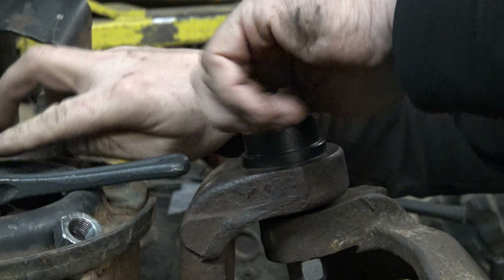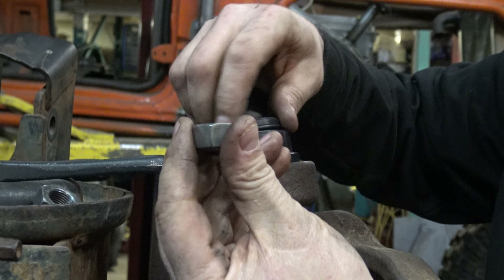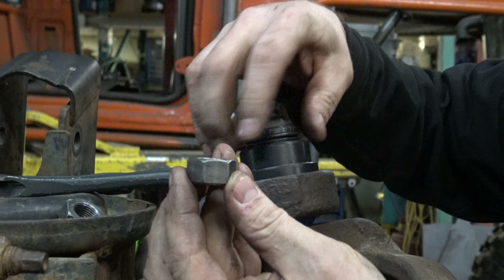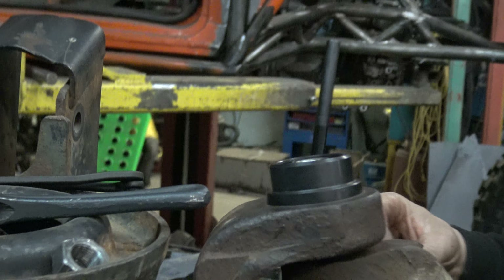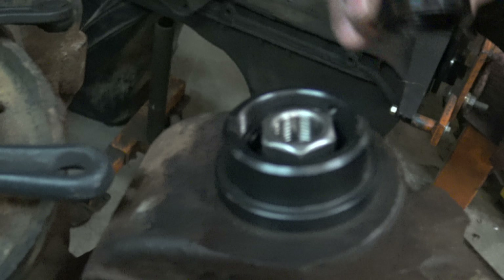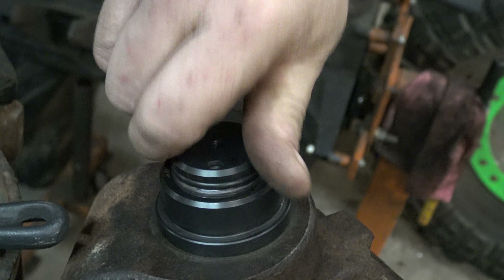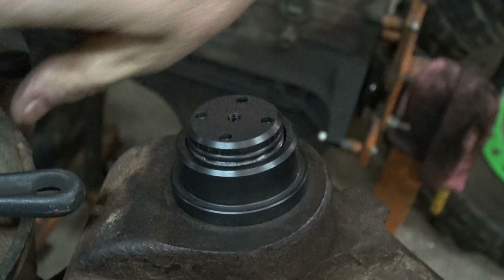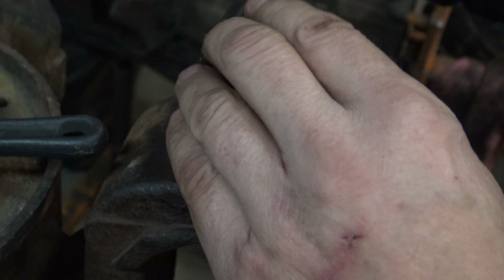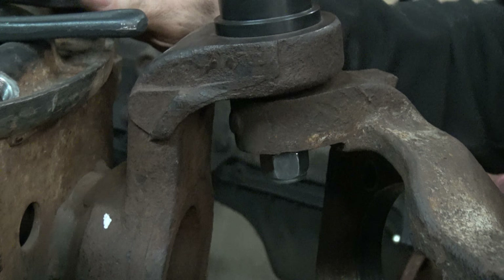I'm going to take it apart like that. I'm going to take our non-nylok set nut, place it inside on top of the pin like that, and then we're going to put the cap on. Give it a little bit of a tighten, and that will press your pin into the taper.